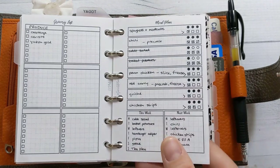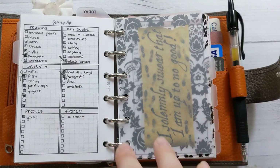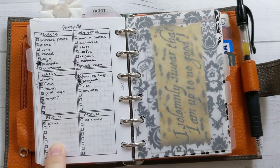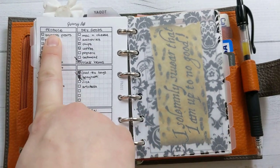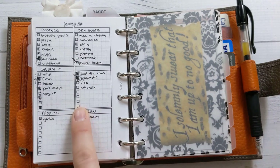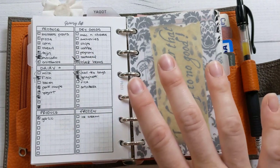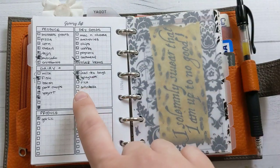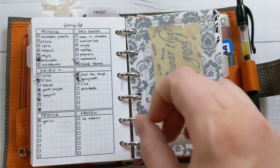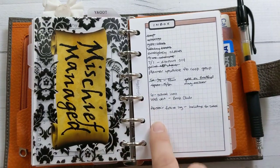The back of this insert is the grocery list, categorized by section — produce, dry goods, dairy, and more produce. My two-year-old came with me to the store; this was before they lifted the mask stuff. She had a lot of fun going to the grocery store and she did all the checkboxes for me.